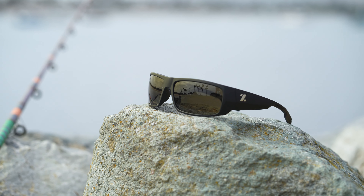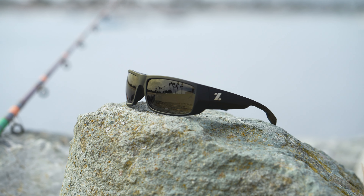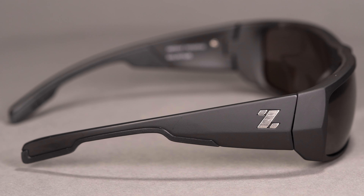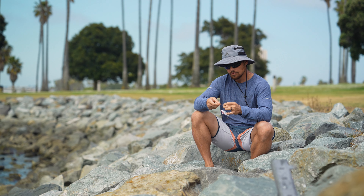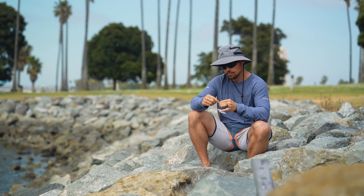The frame features Pro Flex rubber along the nose pad and temples that run all the way around. The temples are slightly curved and textured along the back for added grip. What I really appreciate is the patented ear-lock groove system that grips the top of your ear, ensuring these won't fall forward when you look down or bounce around. There's a lot of grip on this frame — I don't think you'll have any problem with these falling off.